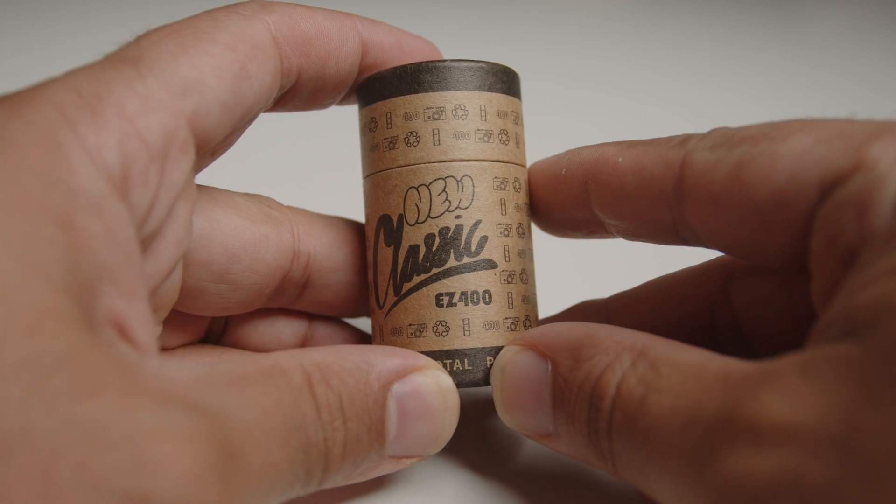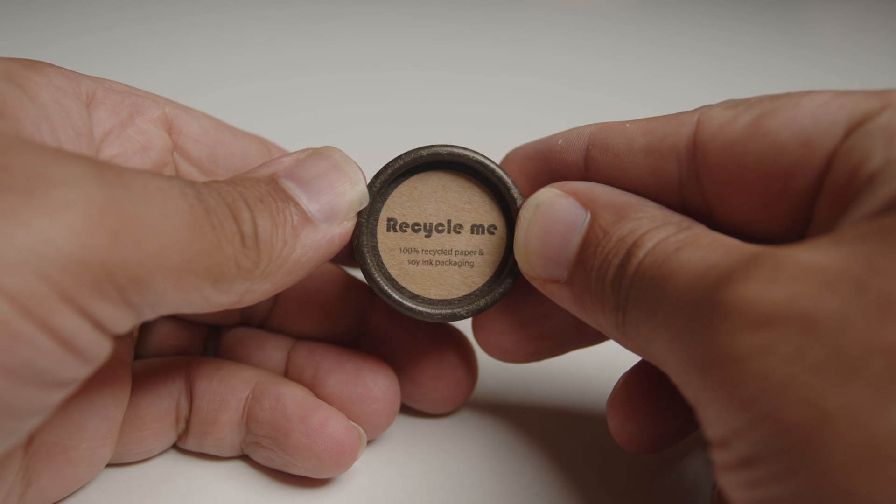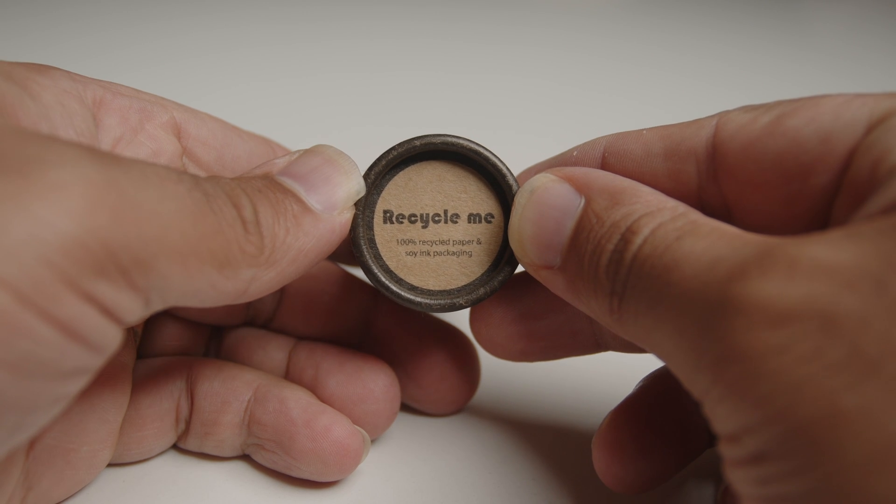YouTube, what's good — welcome back to the channel. That excerpt was from one of our latest podcast episodes; full episode link is down below and you can check it out on all major platforms. And don't forget, if you want to support us, you can go ahead and cop some Easy 400 black and white film — it is on sale now for six dollars, link down below as well.